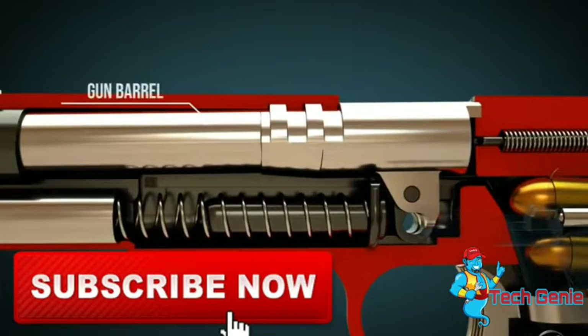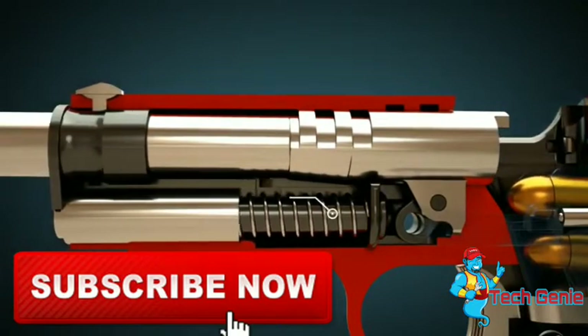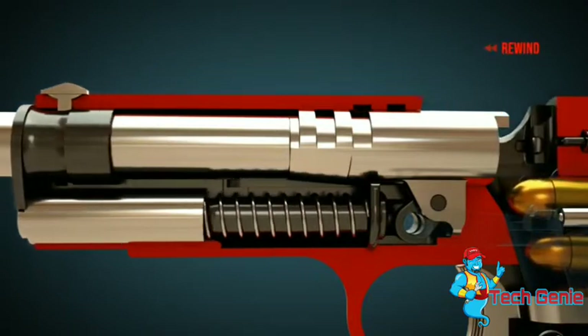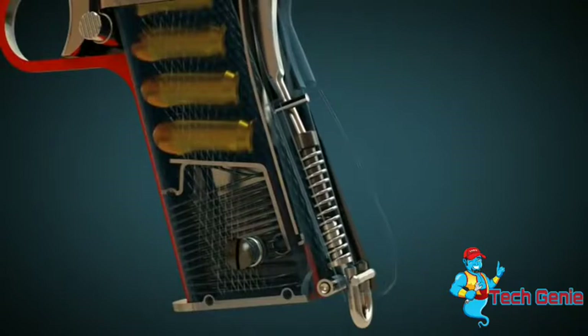When the slide is pushed backwards, it pushes the barrel backwards too. This will allow the cartridge to slide easily into the barrel. The recoil spring is under tension. The hammer is under tension through the hammer strut.